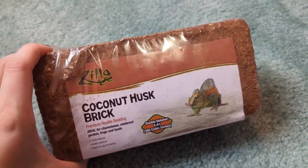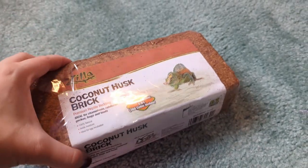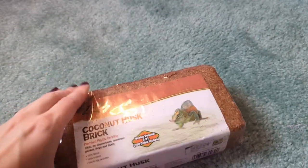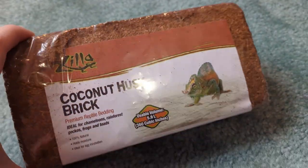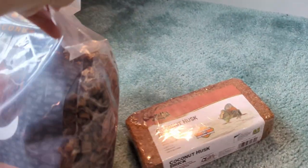Here's the coconut fiber I'm going to use as a substrate. It comes in a compact brick like this. You put it in a container and add one gallon of water, let it soak for 10 minutes and it will expand into a lot more than it looks like. Then we'll use that as a substrate and mix a little bit of the coconut chips in as well.